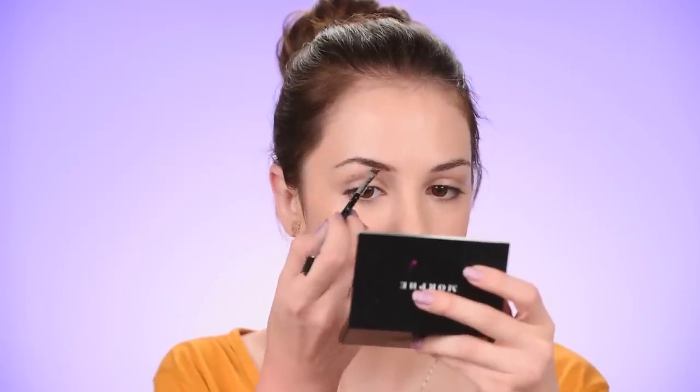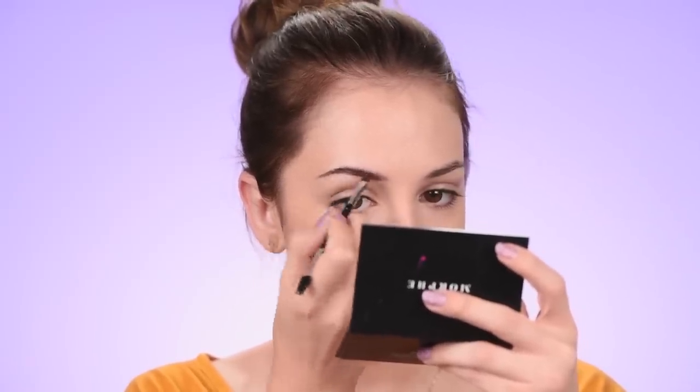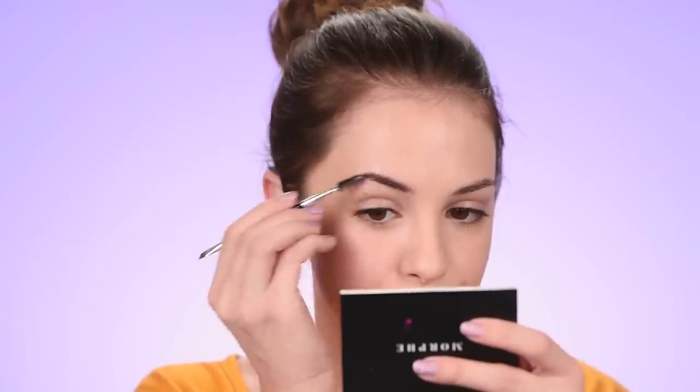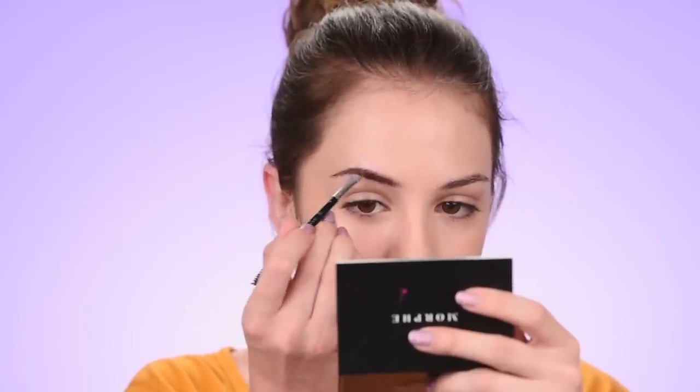I'm gonna fill in my brows using this brow powder — I'm just gonna use the darker shade from the set. This is the Freedom duo brow powder in the shade medium brown. I just want to fill in the gaps in between the hairs so that my brows look a little bit fuller. I don't want to reshape them, just filling them in. You can brush through the hairs using a regular spoolie — this is going to soften up the powder and make everything look a little bit more natural.